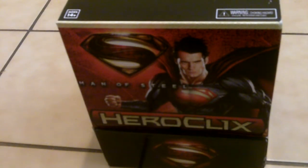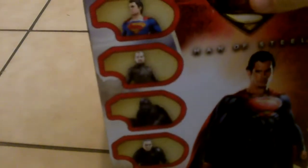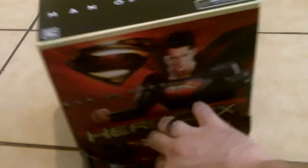Hi guys, Mike here again. Today I'm going to be doing another unboxing — this time it's the Man of Steel movie set from Superman. This is actually the countertop display set that they used to attract retailers. You put this on top of a counter, open up this little fold right here, pop in these little wings.